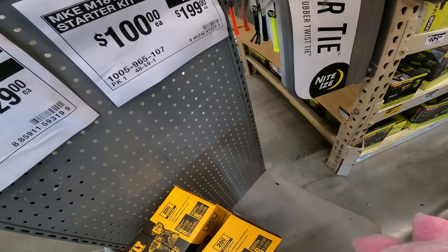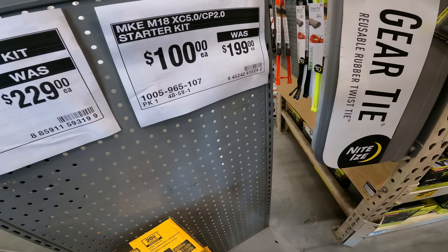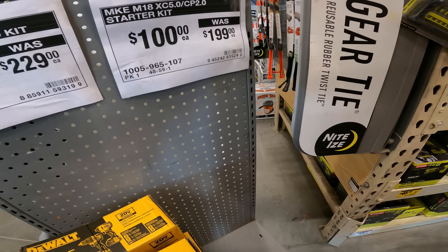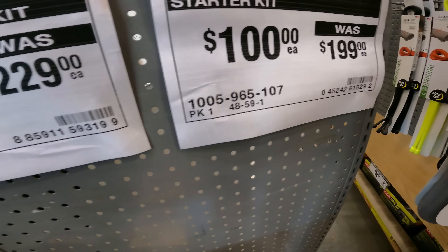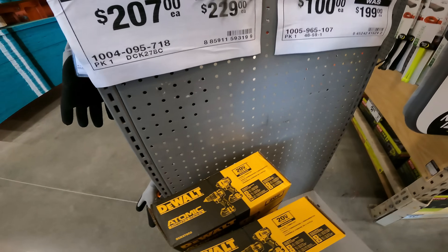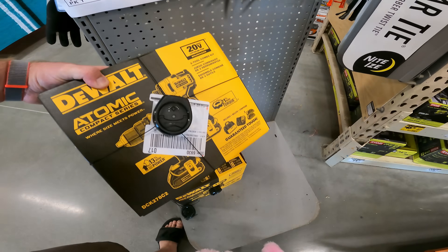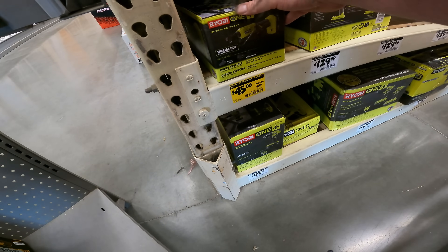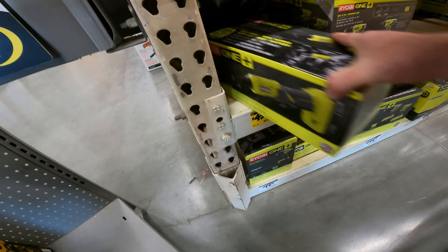I do have — I don't know if they're out of stock here or just not over here — the M18 5.0/2.0 starter kit for $100. SKU 105-965-107. And then $207 for the 20-volt Atomic impact drill combo kit. SKU 104-095-718. We've got the 18-volt 3/8-inch ratchet kit for $45.